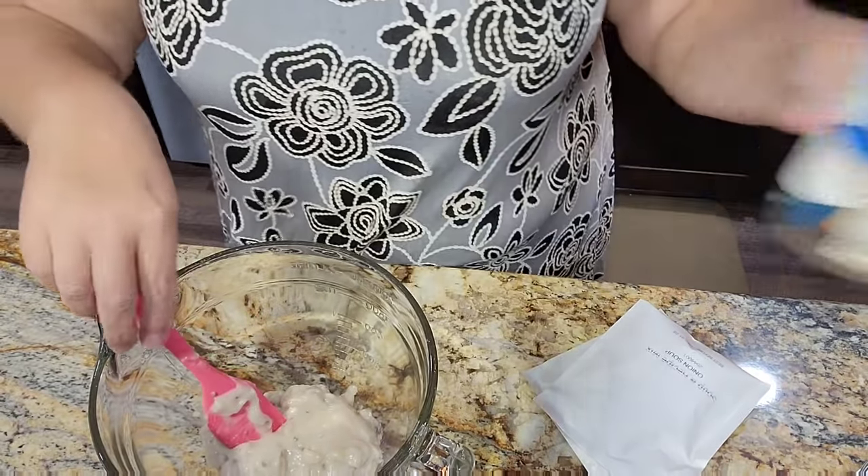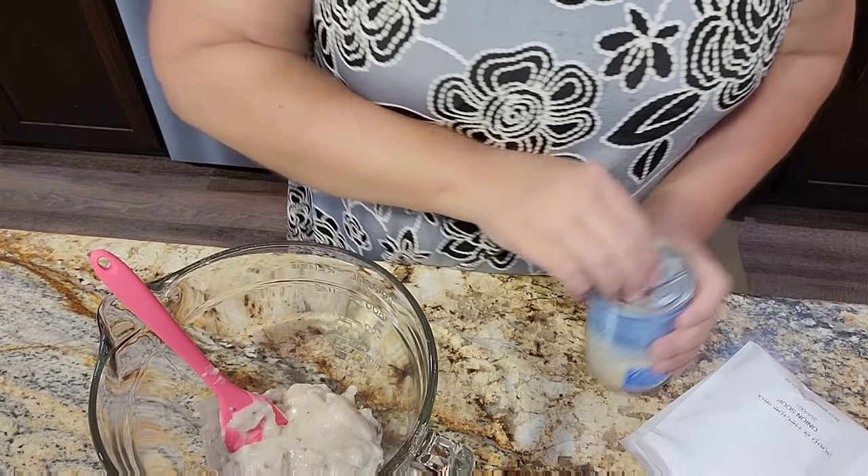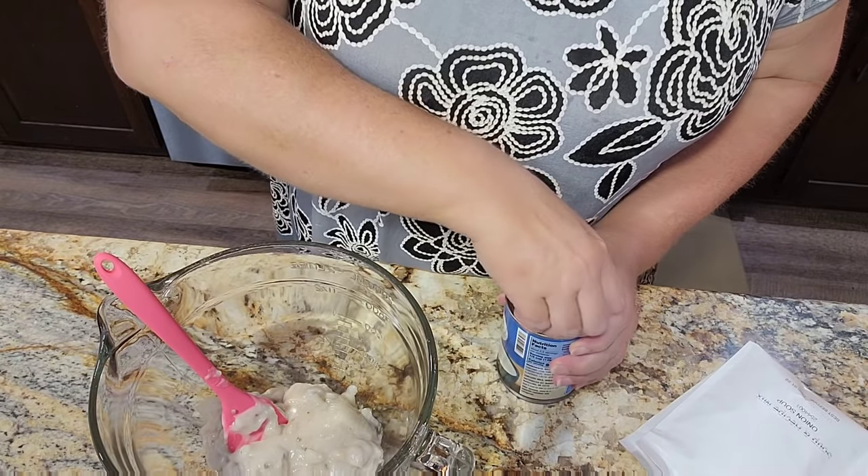I don't always get the recipe added first thing because you never know how I'm uploading, so just be patient. The recipe will be added eventually. My older videos don't have recipes on them, but the newer ones do — it will be added.